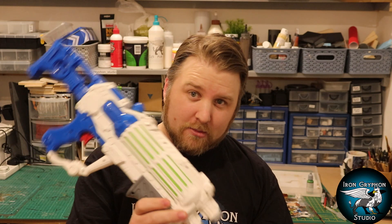Hi guys, welcome back to Iron Griffin Studio, my name is Alan. I hope you're all well. This week I've been making something I've been trying to do for about the past year. I saw it on YouTube where some people created a piece of terrain using a water gun or Nerf gun or something. So I bought this off eBay and it's pretty big - you could probably get a couple of pieces of terrain out of this.